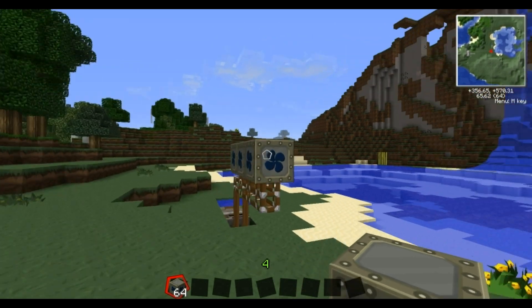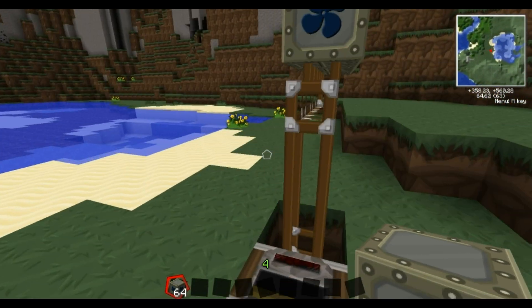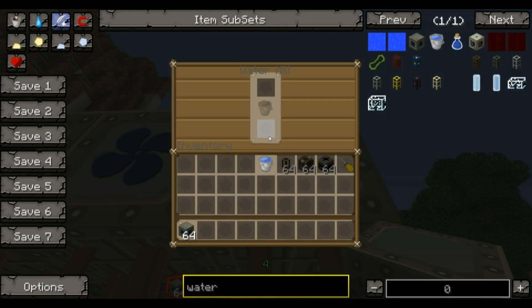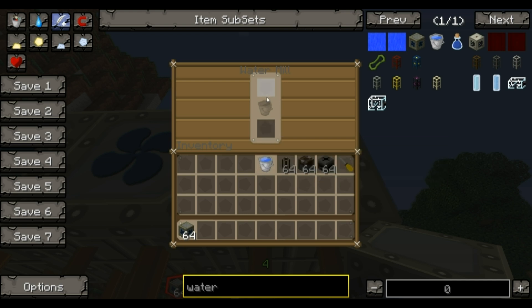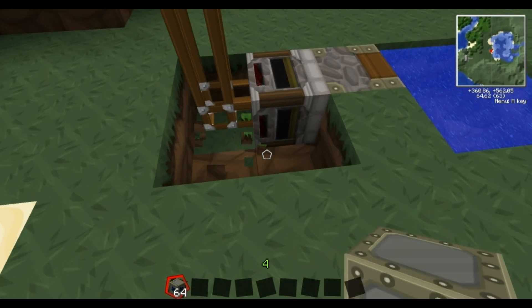What's now going to happen is your water bucket goes into these and they're going to sit here. Once they actually empty - see it's an empty bucket now - it's generated a little bit of energy. This bucket will stay here. Now the way you get that to come back is by making another hole here.